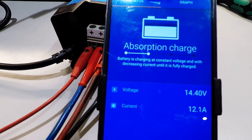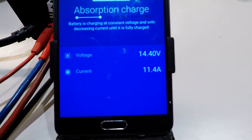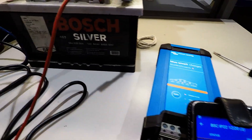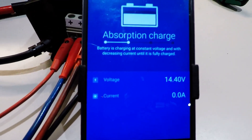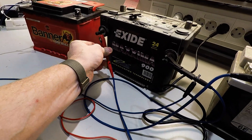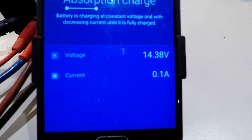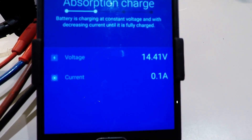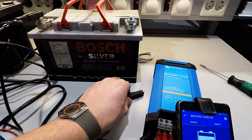If I disconnect the other one, this red one, it went to one amp. If I disconnect this one, then of course there's no battery connected. You can see that battery is almost okay — this one is the problem one, with the least charge.